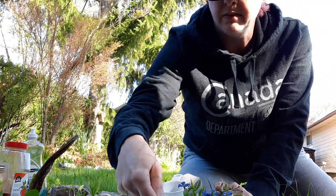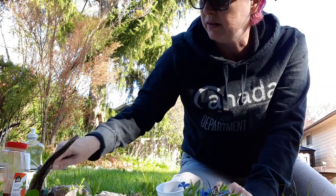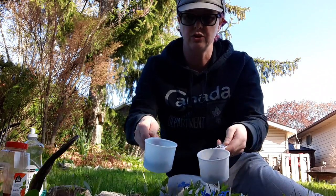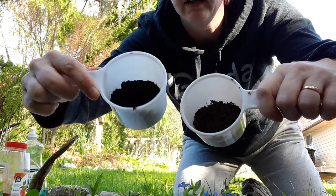The dirt from just the backyard here is a little bit lighter than the soil from the vegetable garden, so we have two different shades. If you can see, this one's lighter and this one's darker.